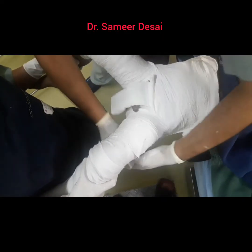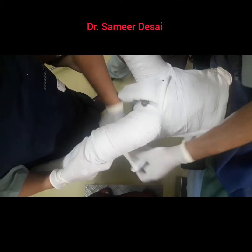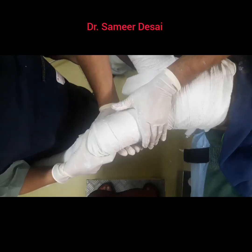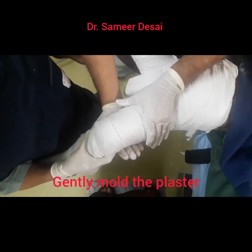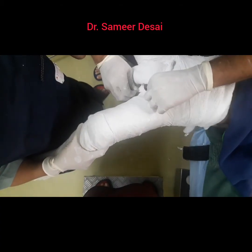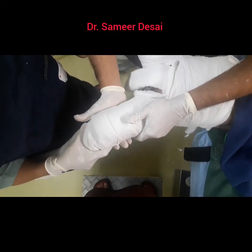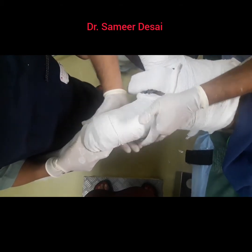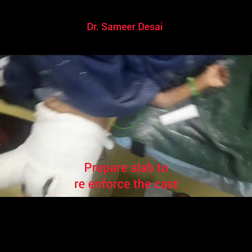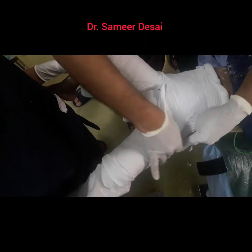In this step we are going to apply plaster over the fractured femur and then again check reduction and apply molding as per the fracture pattern. We are now going to prepare three slabs of approximately 10 cm each and place them anteriorly and laterally so as to reinforce this plaster.